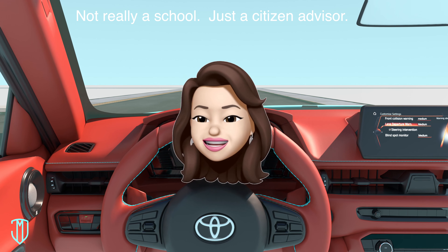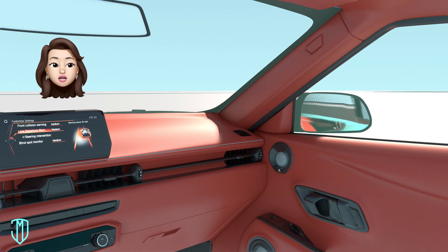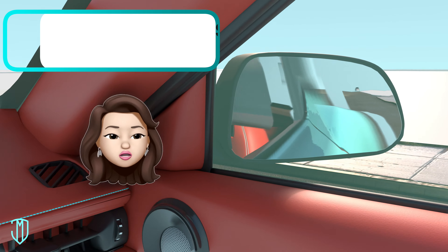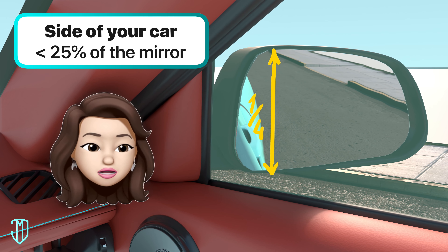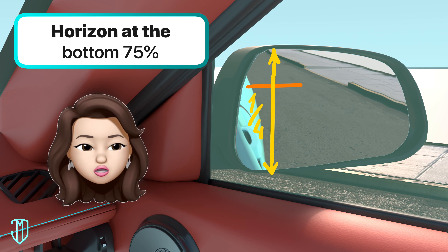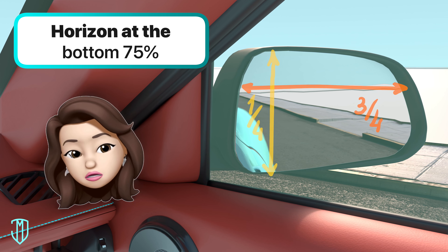Welcome to the Jimmy Mosa Driving School! Adjust your passenger side mirror so that you can see the side of your own car in one-fourth of the mirror or less. The horizon line should also be three-fourths up the mirror.